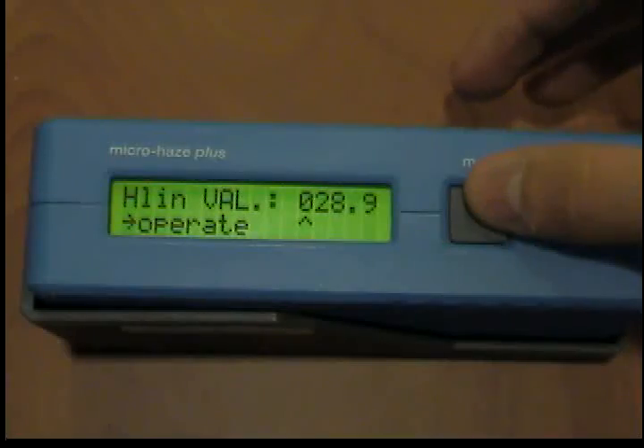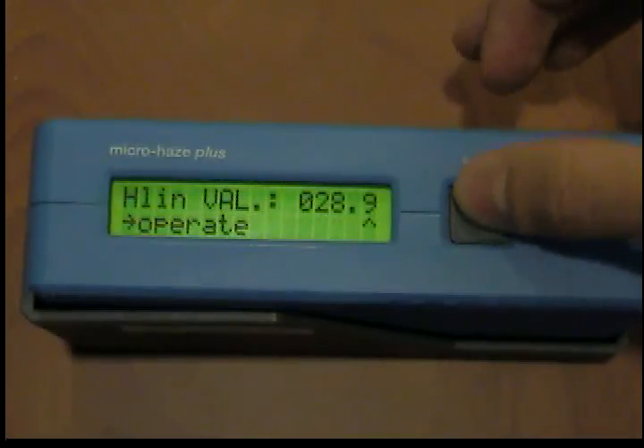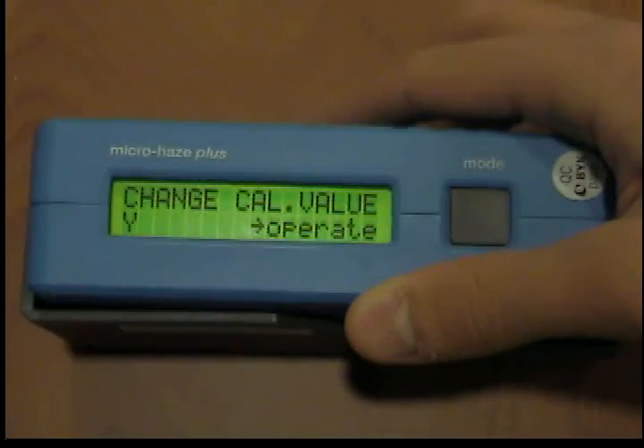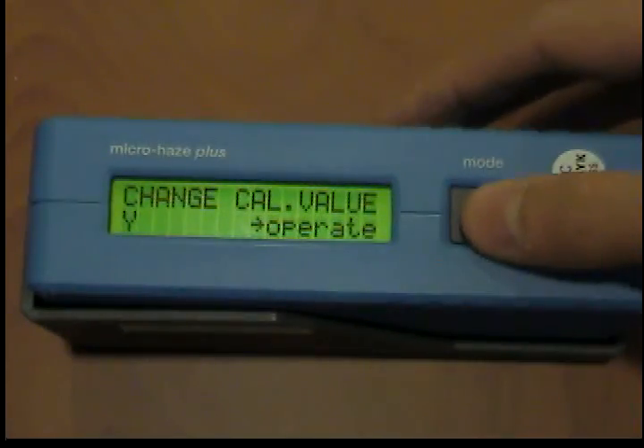New start. In case you want to restart the changing routine because of an incorrect entry, wait until the device switches off automatically, then start again. After having successfully completed the new entry of calibration values, the measuring unit must be calibrated with the new standard.